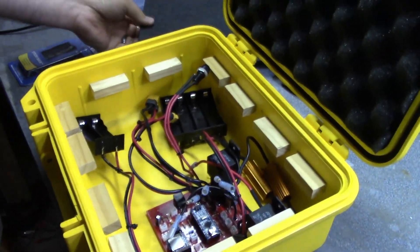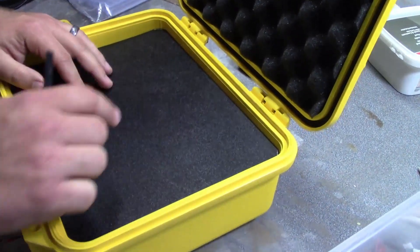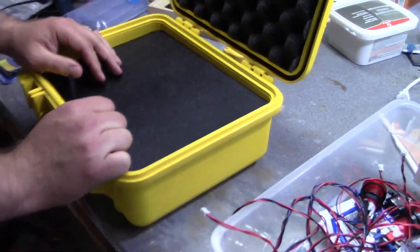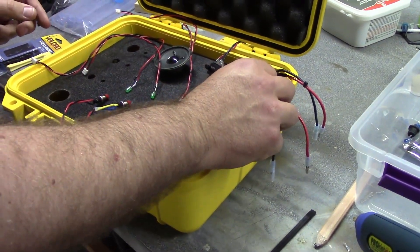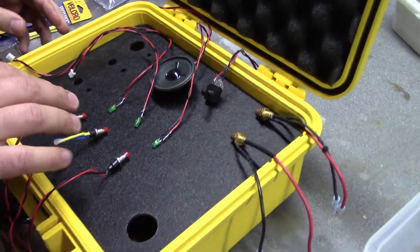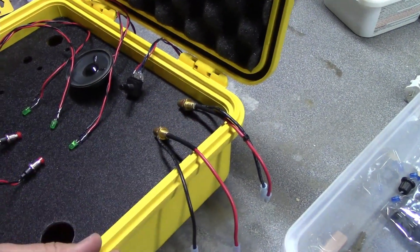The top part is obviously where the buttons and everything will go, and we'll start laying that out — figuring out where everything's going to go and drilling holes that feed through. Working on spacing for the last few elements: we have the speaker with a potentiometer for volume, the three ready-state buttons and their LEDs, and the hookups for the leads that go to the rockets.